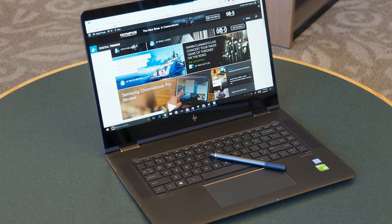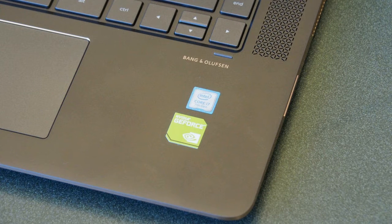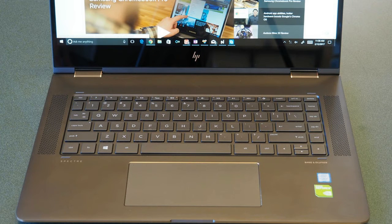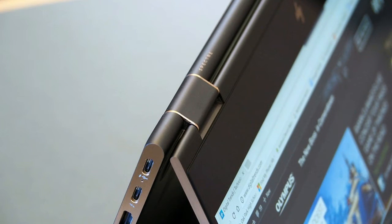At first glance, the new Spectre X360-15 looks a great deal like a blown-up and repainted version of HP's current 13.3-inch version. That's not a bad thing — the Spectre X360-13 is itself a great-looking machine that's elegant and attractive. With its subdued ash silver color accented in copper, and an all-aluminum chassis that feels as solid as it looks, the Spectre X360-15 definitely looks like a luxury laptop.